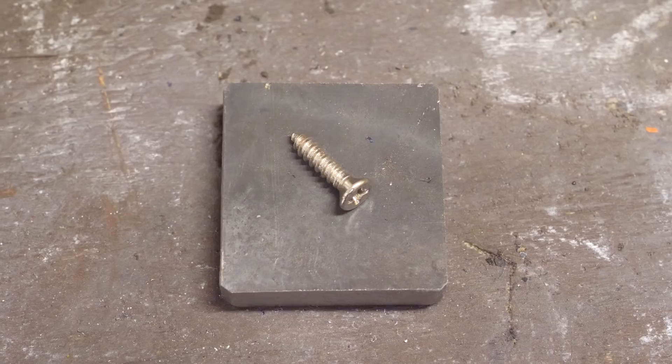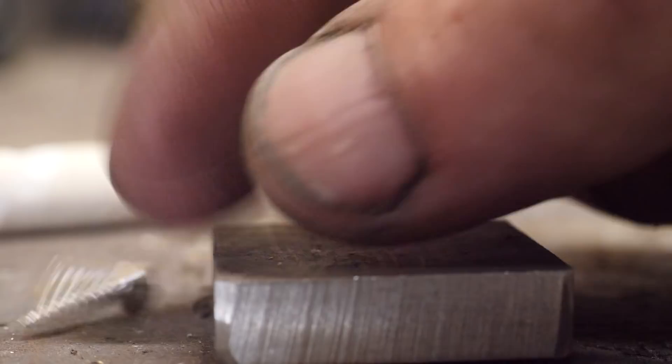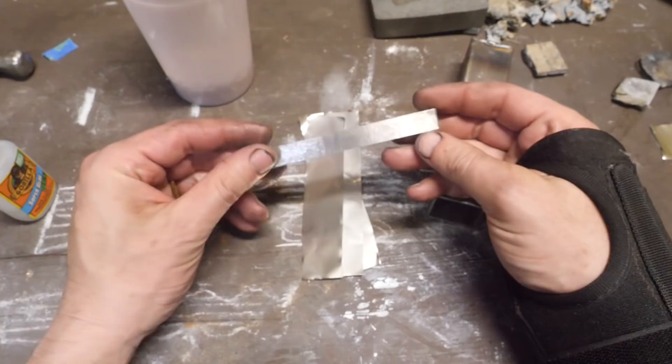This video is sponsored by Skillshare. Next to needles, screws are the all-time most requested canister Damascus material on this channel, and it's something I've put off because finding inexpensive nickel-plated screws has been impossible.